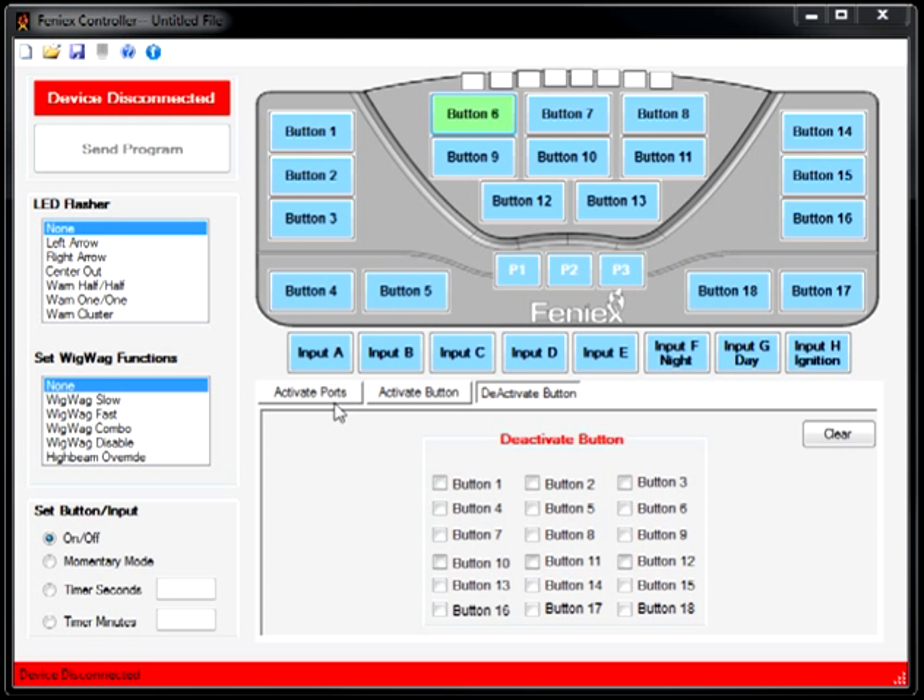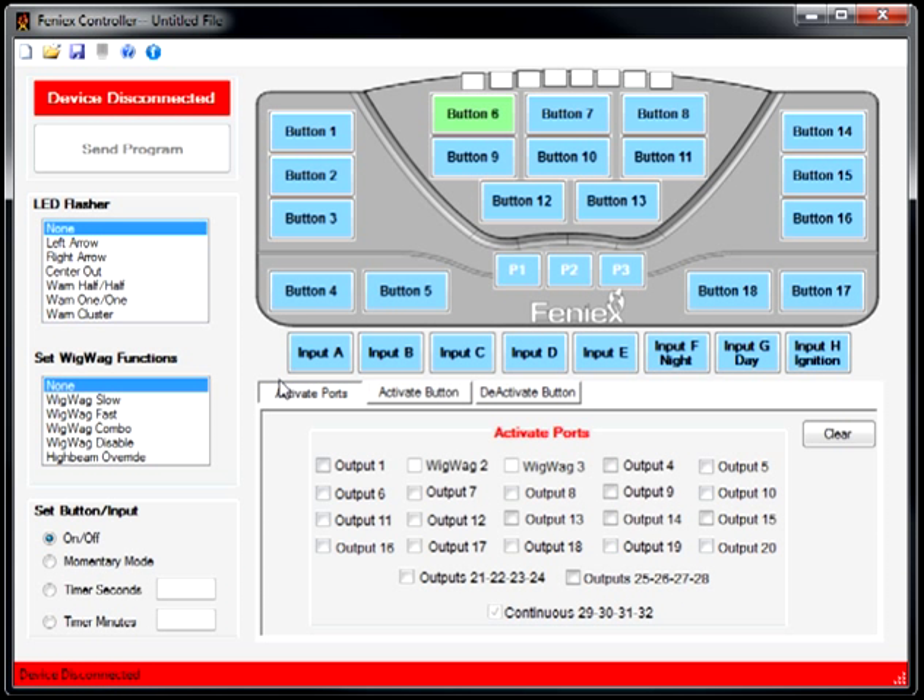Let's assume we are connecting Whale, Yelp, and Pierce signal wires — the 12-volt plus signal wires — into output 6, output 7, and output 8. Those will be the three outputs that I will be wiring my Whale, Yelp, and Pierce wires into.